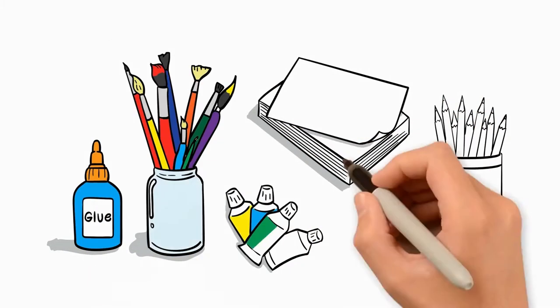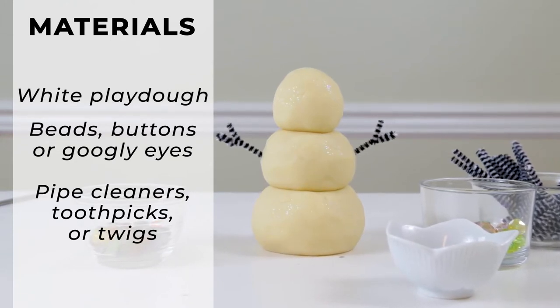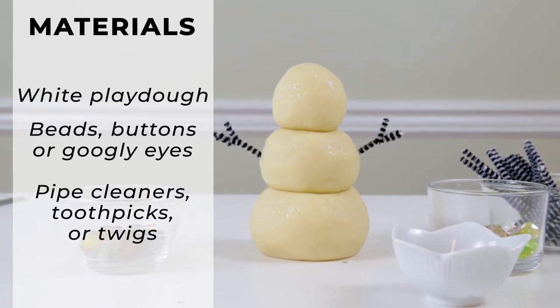The materials you'll need are white Play-Doh, beads, buttons, or googly eyes, and pipe cleaners, toothpicks or twigs. Let's create.